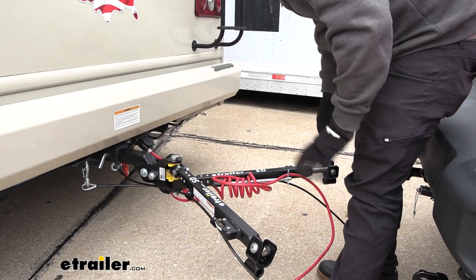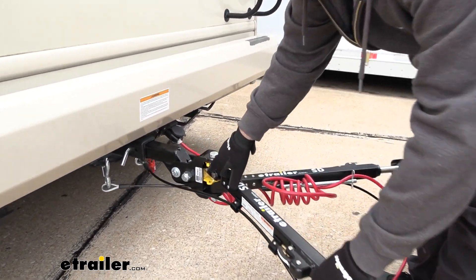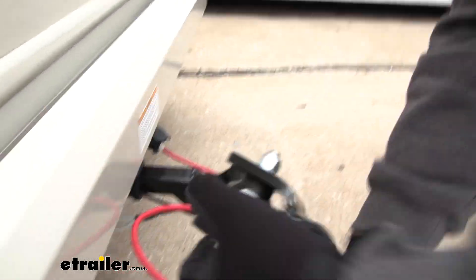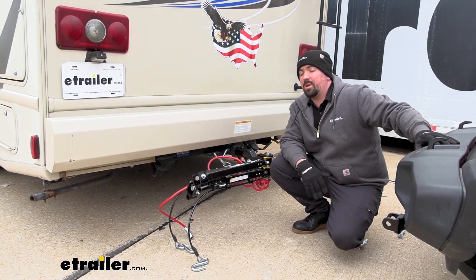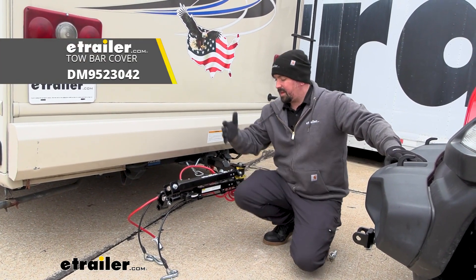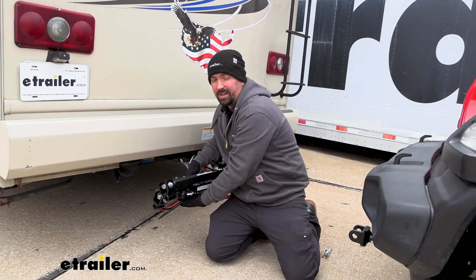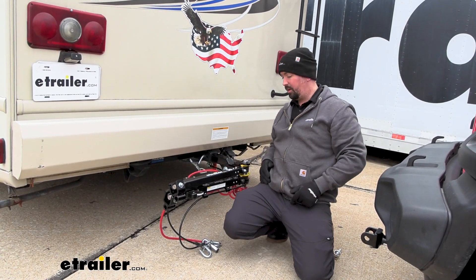When you really want to fold this up and you're done towing, it's pretty easy. You'll see these little pins that go into this yellow latch — just lift this up, spin these to one side, drop it down, and you have it stored. If you want to pick up a cover for your tow bar, we have options here. That's not only going to protect this from the elements, but you can tie in the cables in the bag, have them all ready to go, and it keeps them clean and prevents road grime from getting on here.